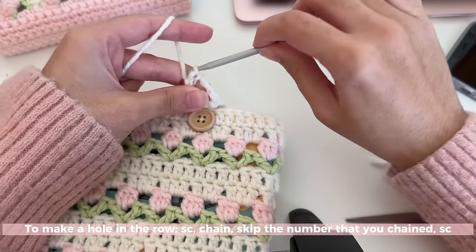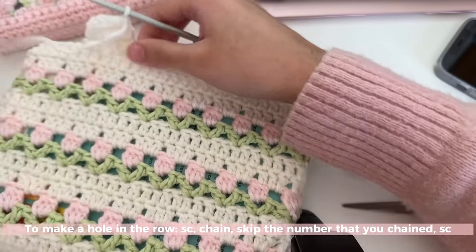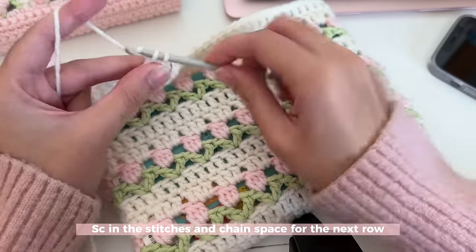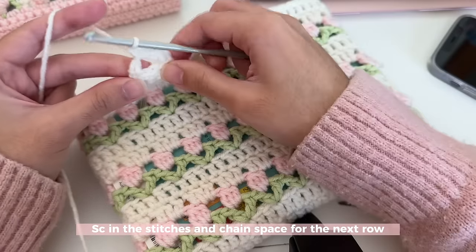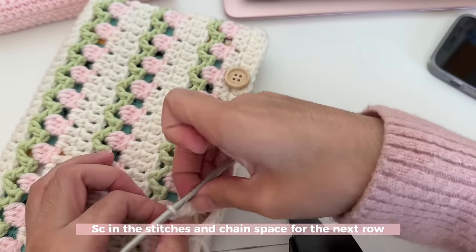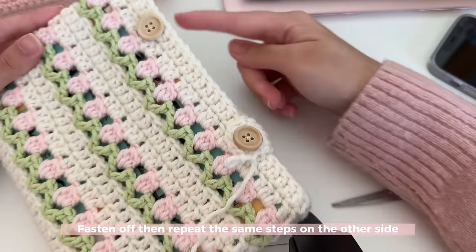Start your row like normal: one single crochet, then skip the next three stitches to make space for your button. Chain the same number as the stitches you skipped — I'm skipping three so I chain three — then single crochet back into that last single crochet to create a little hole for your button. For your next row, turn your work, insert a single crochet into the first stitch, and where you have your chains, insert that same number of single crochets — I've got three chains so I do three single crochets there. Then one last single crochet in the last stitch. You can end your clasp here or do one more row to make it extra long, then fasten off by chaining two and pulling tight. Repeat what you did here on the other side as well.